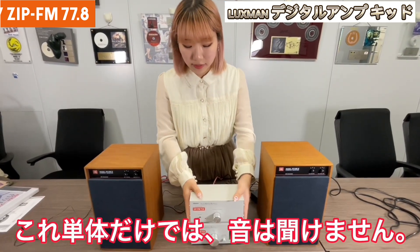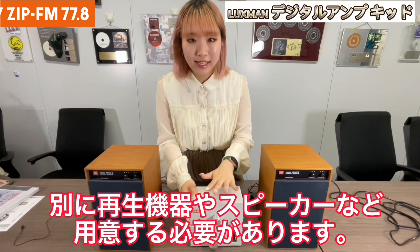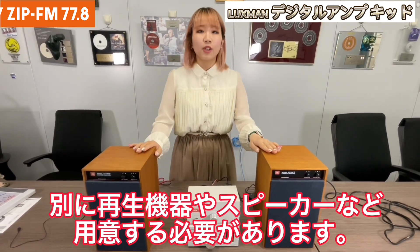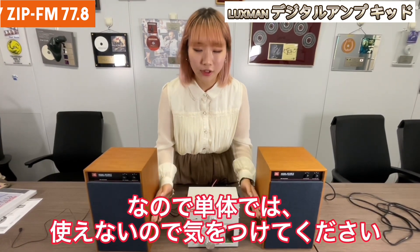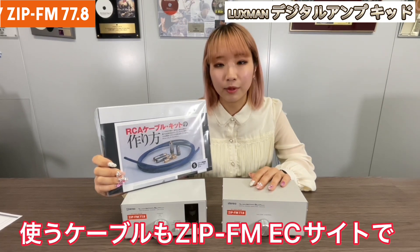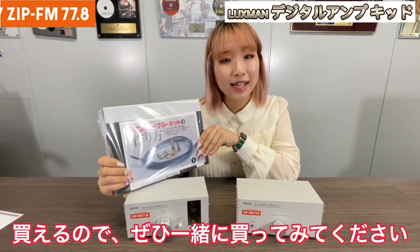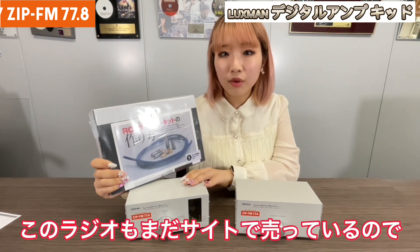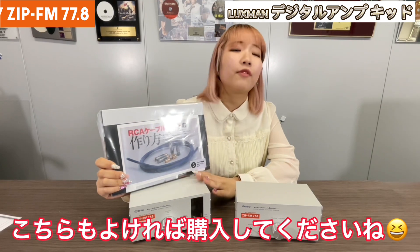In this video, I showed you this amp, but we have to tell you one thing. With only this amp, there won't be any sound. So you need playback equipment and also a speaker. Please don't forget to buy these — only this amp won't work, so please buy the other equipment. You also need a playback device, a cable, and a speaker. We recommend you buy this RCA cable kit, also sold in the EC shop of ZipFM. And also this radio we made in the previous video — please buy this ZipFM radio from the EC shop.